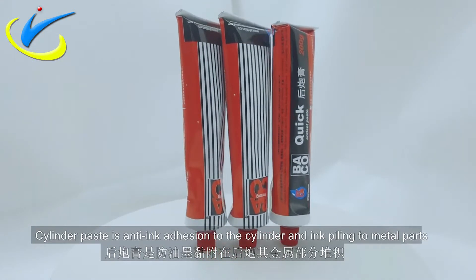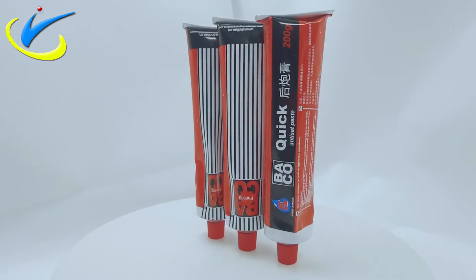Cylinder paste is anti-ink adhesion to the cylinder and ink pollen to metal parts.